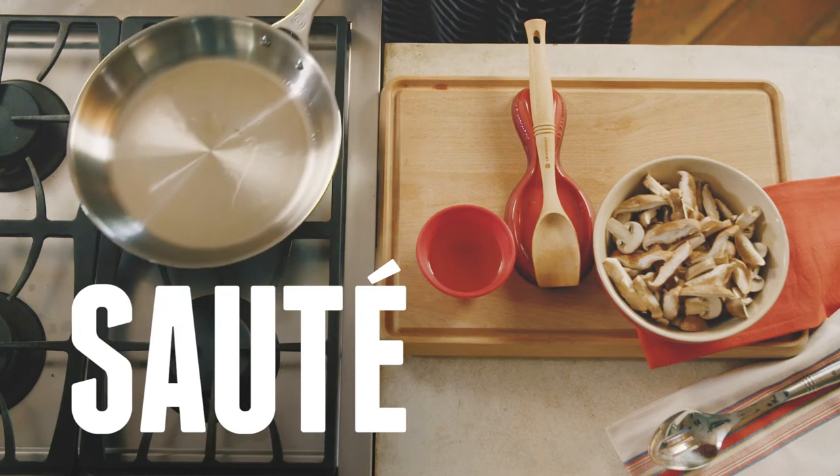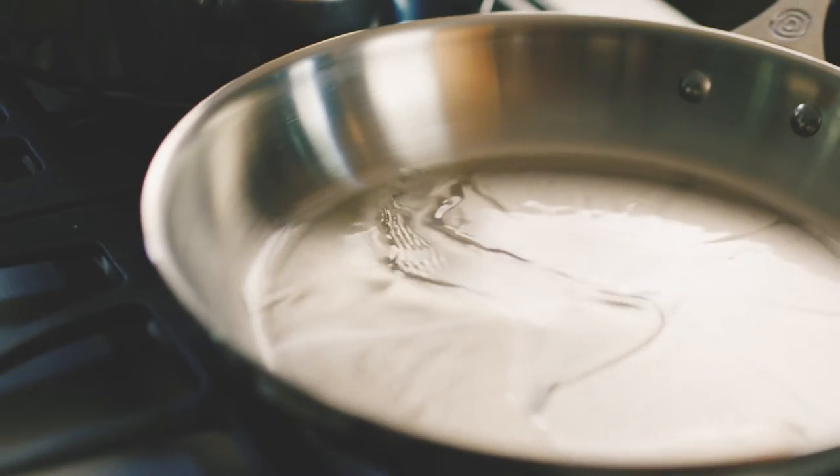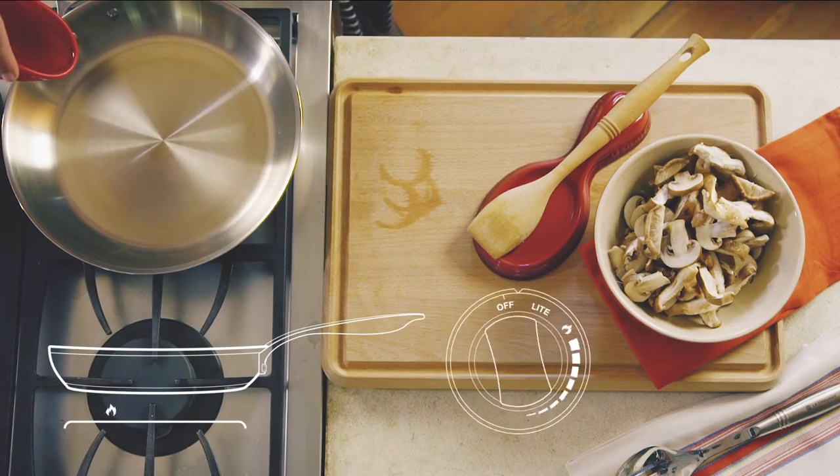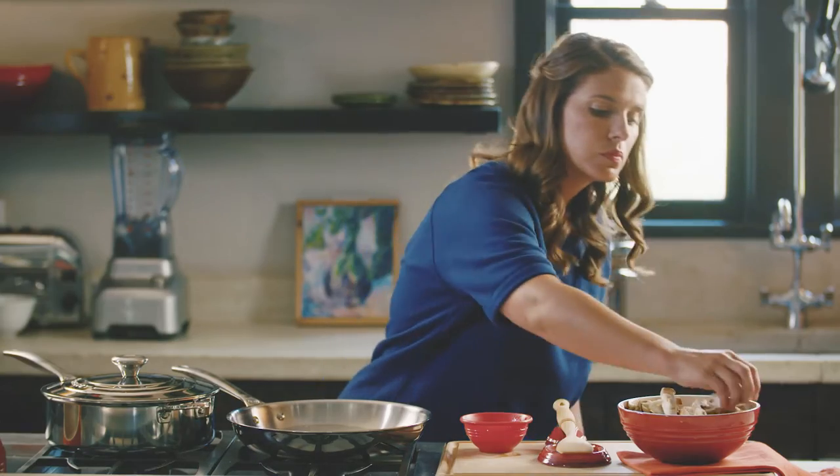Sauté is a word that is used — actually misused — all the time. When you sauté something, you want to cook it at a relatively high heat in a small amount of oil for a short period of time.